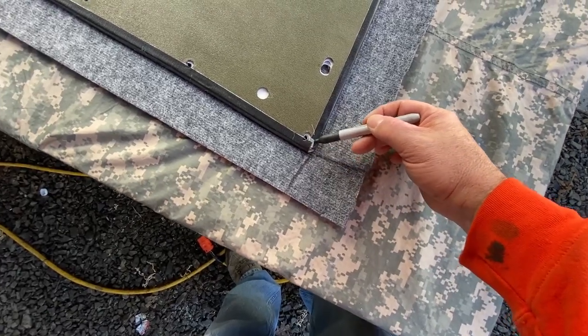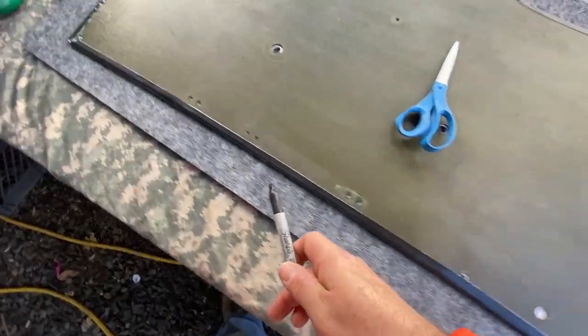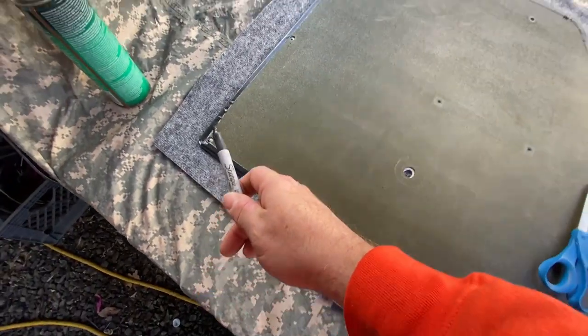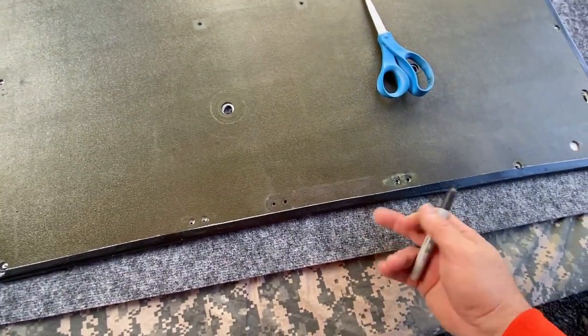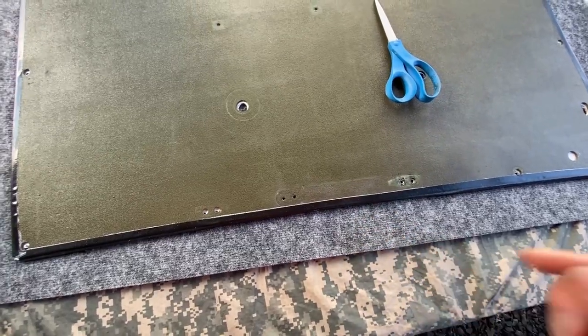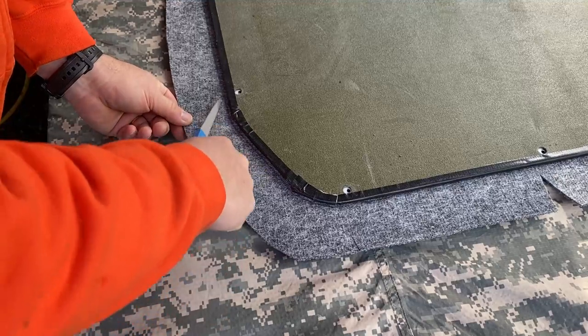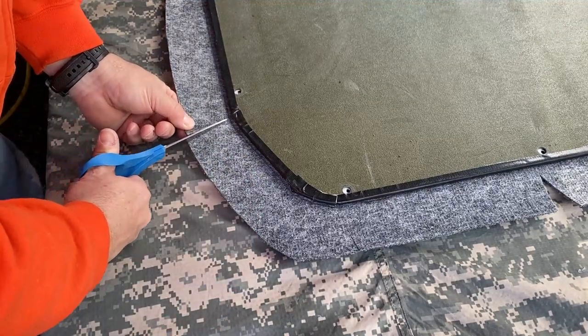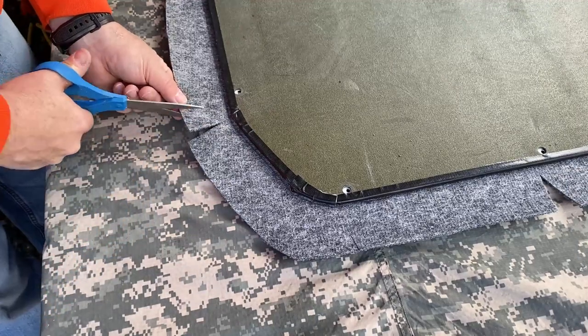That goes for all of the cuts — do not cut anything within a quarter inch of that line, because otherwise you'll have a bare spot at the very end wherever that cut got a little bit too close. So I'm going to start with this one down here because it looks like a sharp one. I'm going to go right at where it bends, maintaining a quarter inch away.